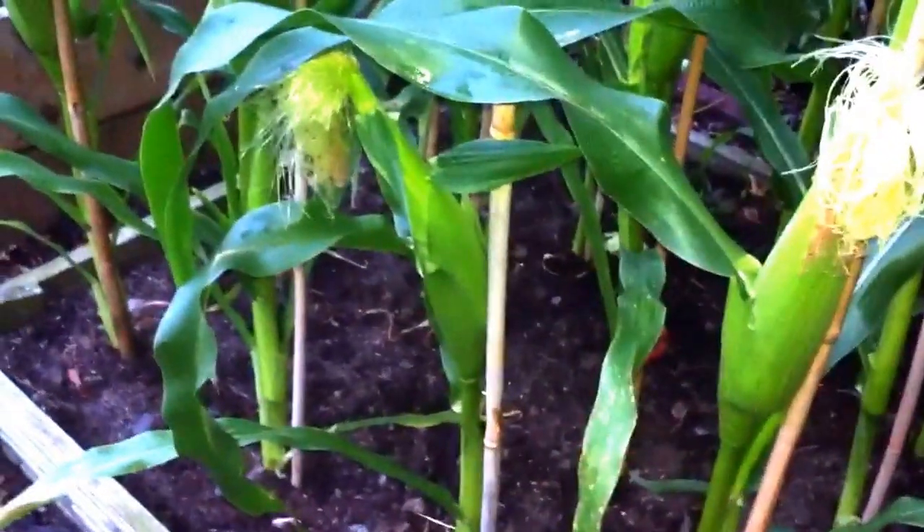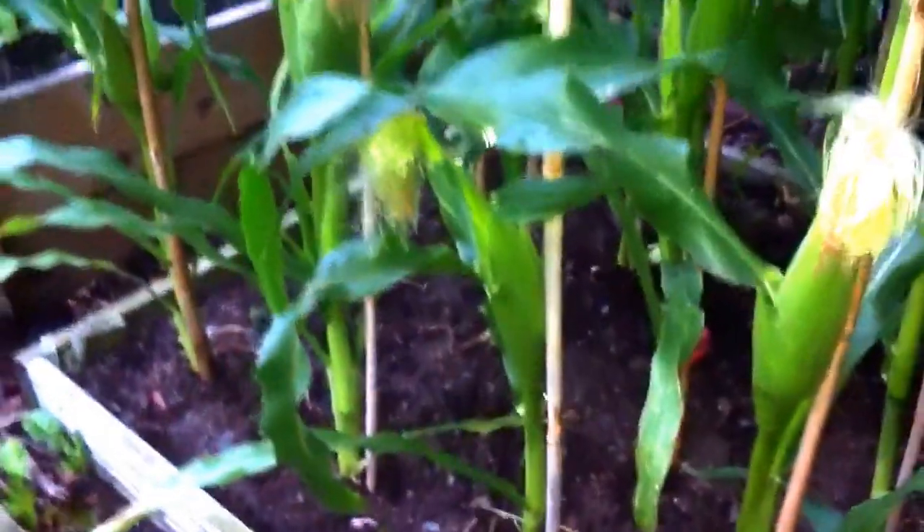Over to the corn. All the heads are formed; they're not that big. We'll just leave them in there now until the tassels go brown and keep them watered.